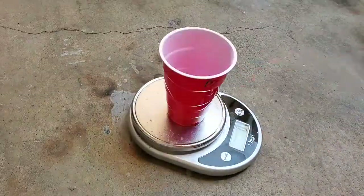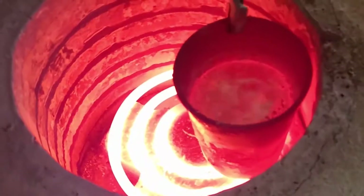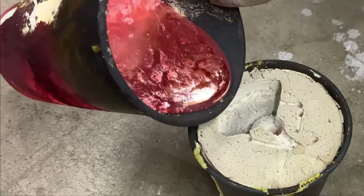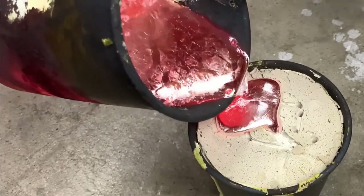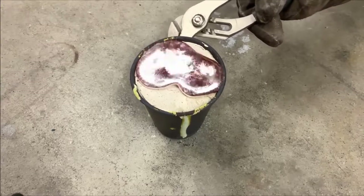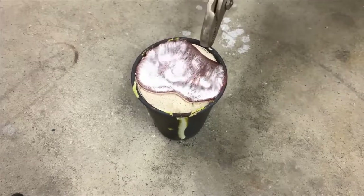Looking back on previous tries, I'm seeing that my plaster density has been very inconsistent. In the last try, my density was only about 0.3 grams per milliliter — that's one-third the density of water and one-sixth the density of pure plaster. I'm altering the proportions to achieve an investment plaster that is about 50% more dense than last try. The water and soap seem to determine the final volume, so all I should have to do is keep the water and soap constant while increasing all the other ingredients by 50%. This should reduce the large bubbles in the plaster and significantly increase plaster strength.